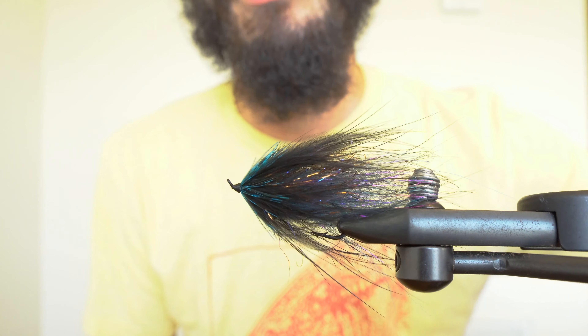To complete the fly and add some contrast, I'm going to add a couple wraps of blue and black guinea. And there you have a simple and effective salmon steelhead pattern using a brush for the tail and a marabou feather for the main body.